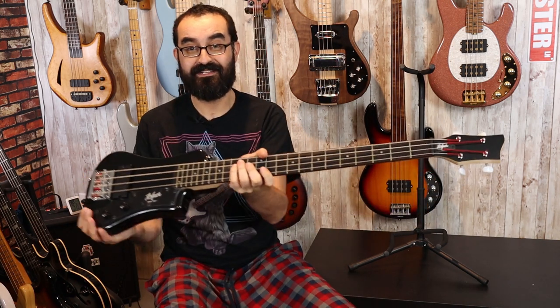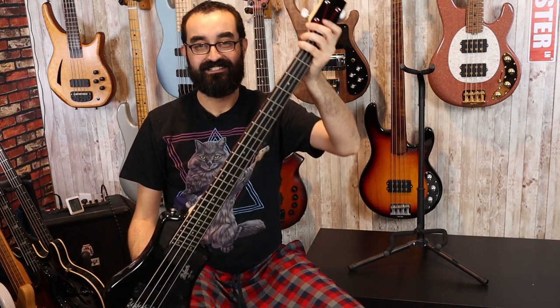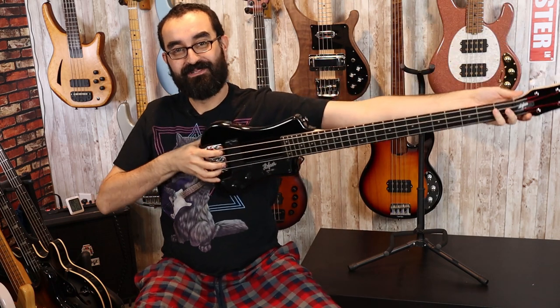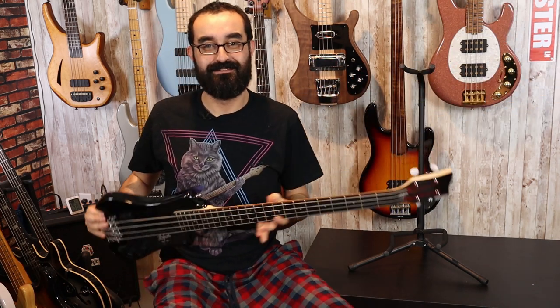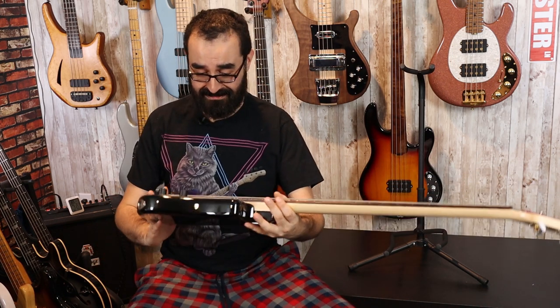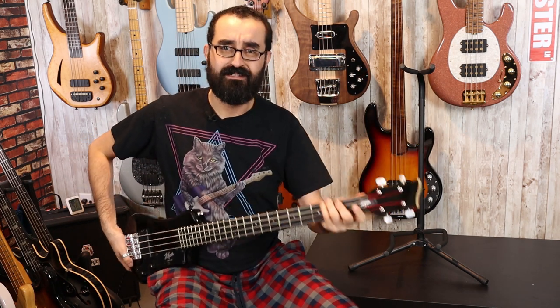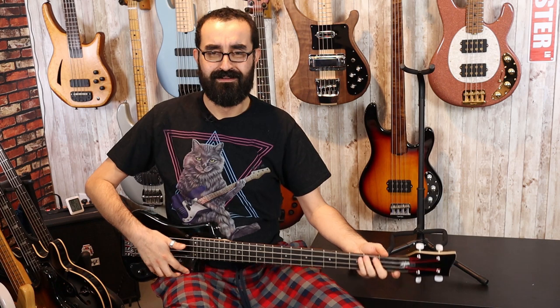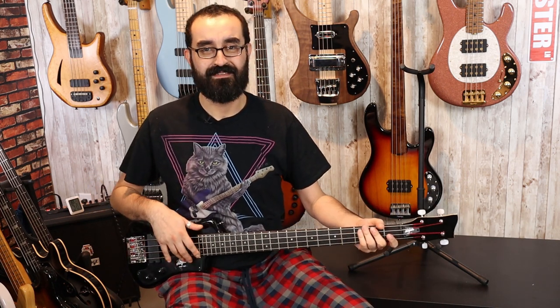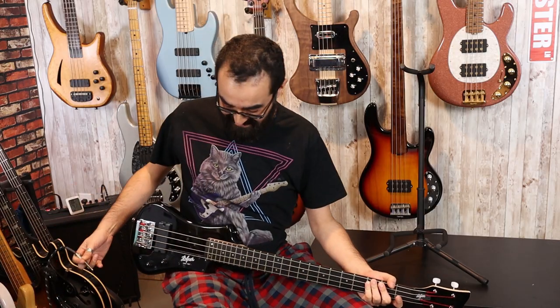Here we go. This is the Hoffner Shorty. This thing is about the length of one of my arms. It's not a big bass, but it's a bass. Looks to have decently wide spacing. Good neck profile too — it's not super thin. It's a bit weird to play, but it works. Let's see what it sounds like.